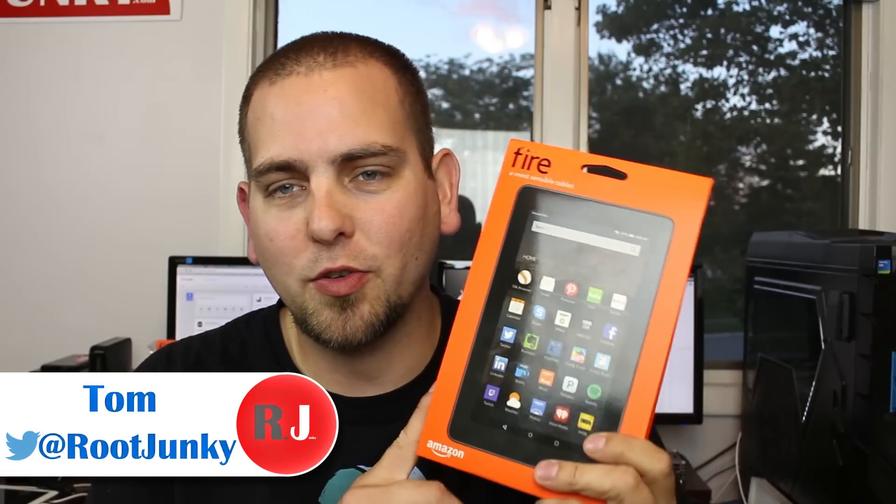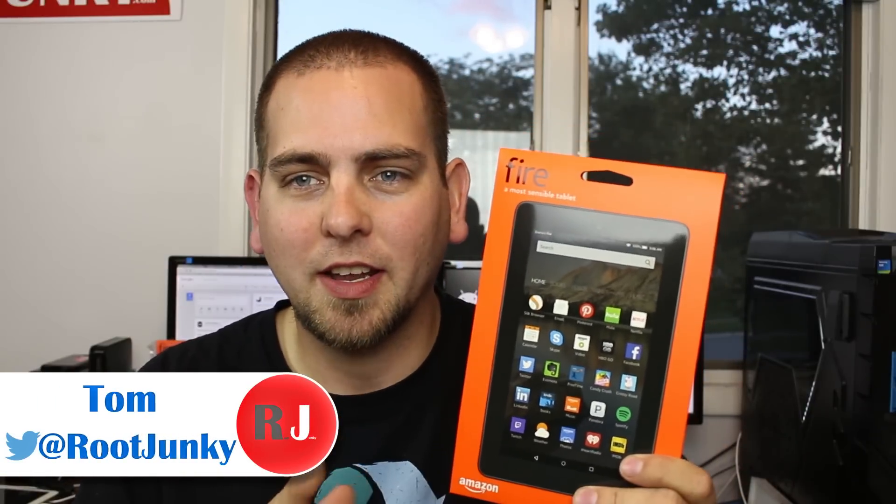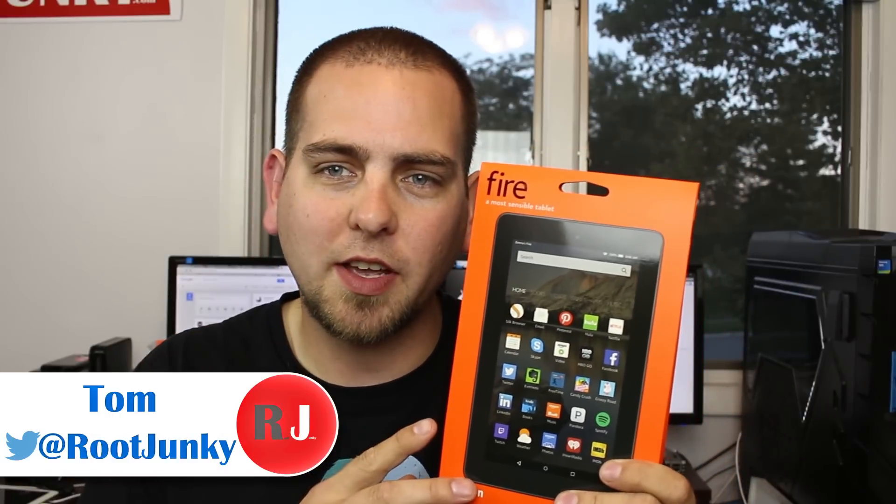What's up guys, it's Root Junkie here. In today's video we're going to be talking about the brand new Amazon Fire 7-inch tablet. I want to give you a feel for the quality of this device and if it's really worth the $50 they're asking for it, which is an excellent deal for a tablet. Let's check it out.